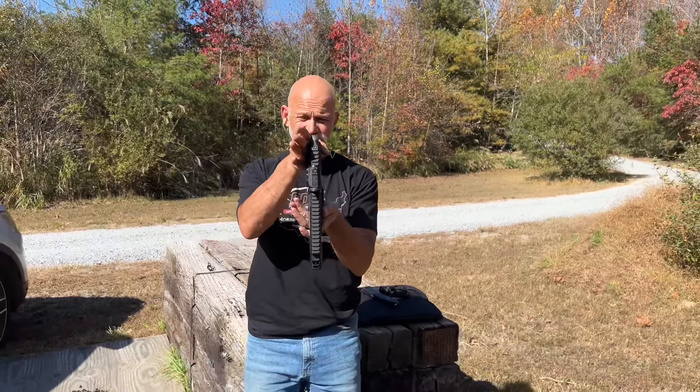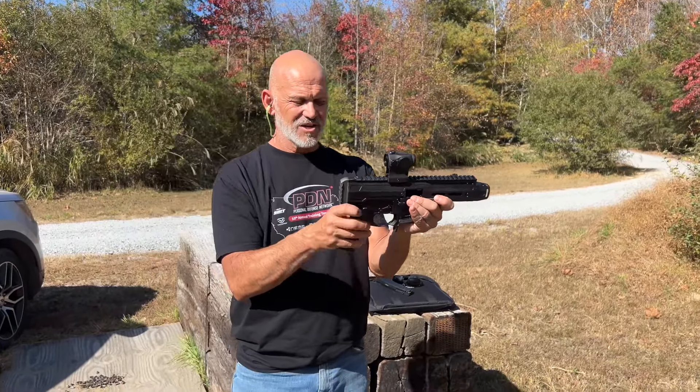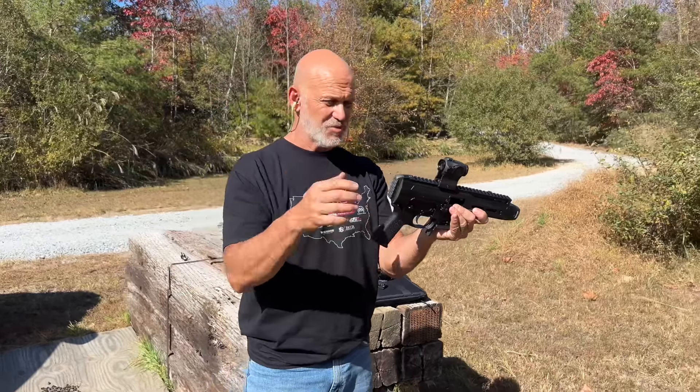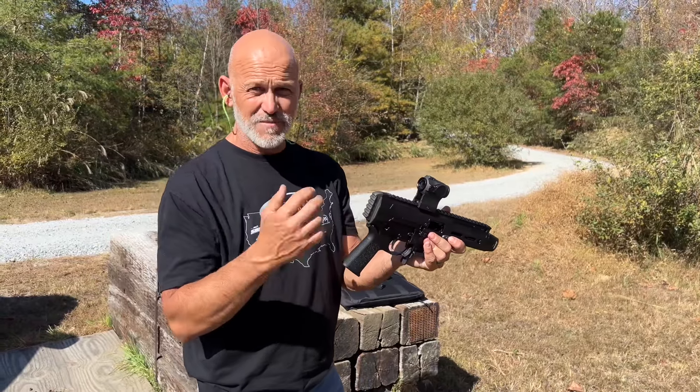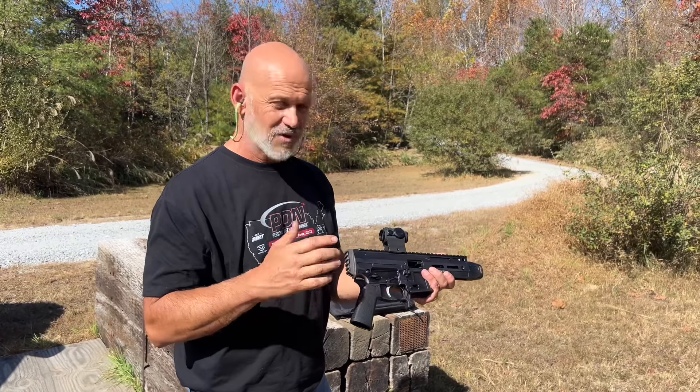It's incredibly slim, as you can see. AR stuff down here as far as trigger stuff, the fire control, the grips — you can put on whatever you want. There's a Picatinny rail on the back so that we can brace this up, and I will be bracing this up and doing some more on it, because I think this is going to make a great option.